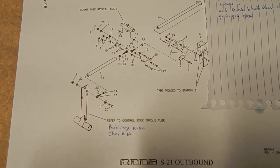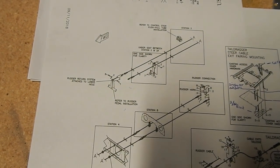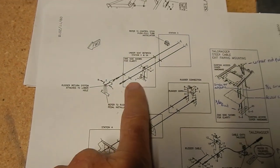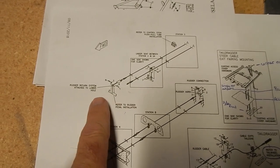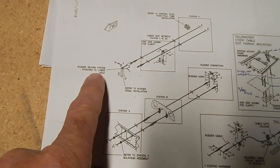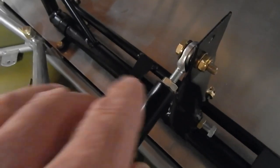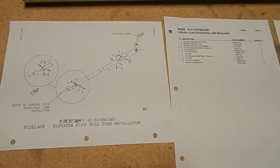I seem to have found my answer. This is the rudder return system and it says the rudder return system attaches to the lower hole. So I'm in the right place and don't have to redo the Loctite - I just have to move things up slightly. That should go pretty quickly.